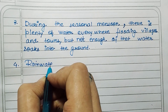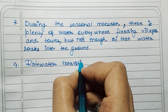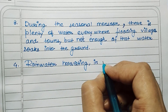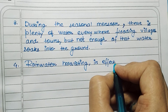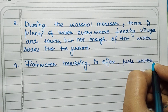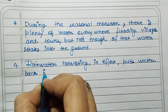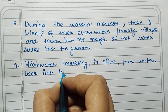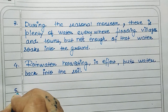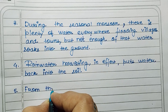Water soaks in the ground. Rainwater harvesting, in effect, puts water back into the soil.